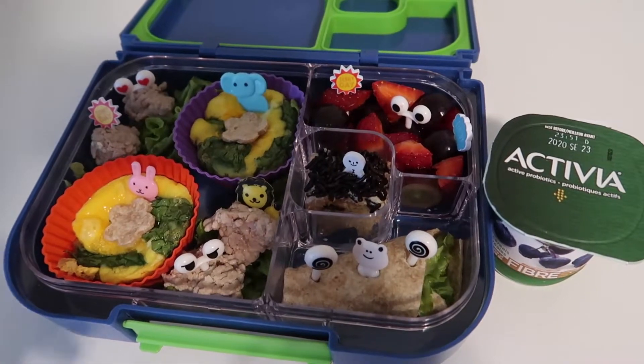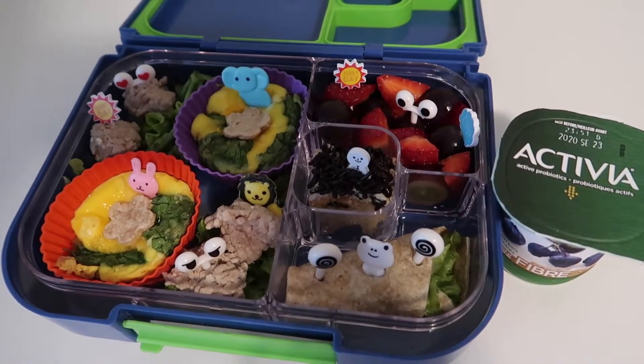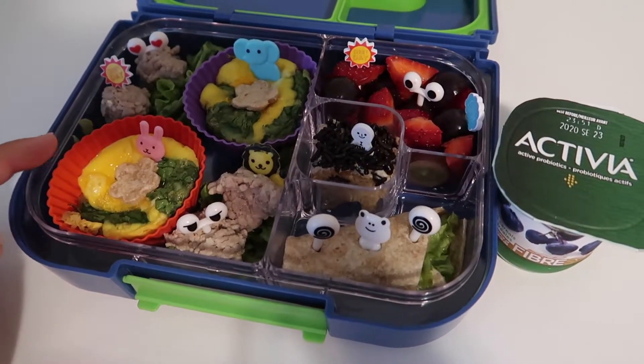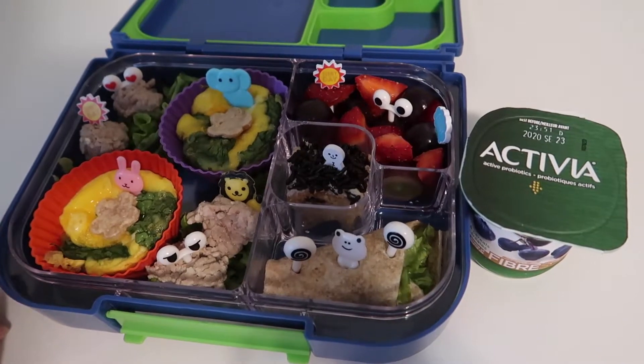My tip to clean all the small forks is to just soak them in a bowl with warm water and soap, then wash by hand — it's really fast. I use silicone baking cups as well, so you can reuse them again and again, which is better.